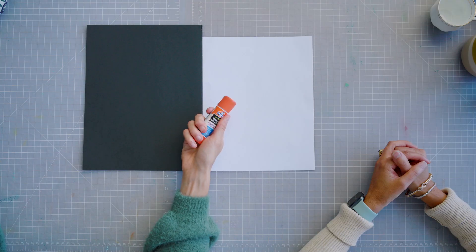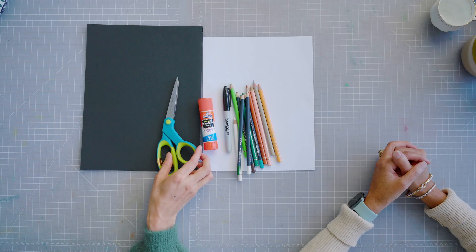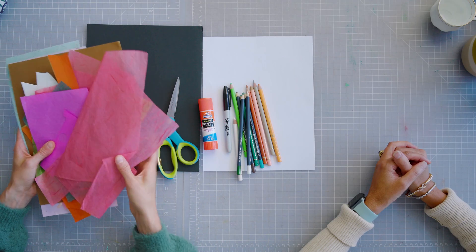What we'll need for our craft today is a white sheet of paper, a black sheet of paper, a glue stick, a black marker, some pencil crayons or crayons, scissors, and then some scraps of colored paper — whether that be gift wrap, cards, magazines — whatever you have at home that you can use for collaging color onto your teacup.